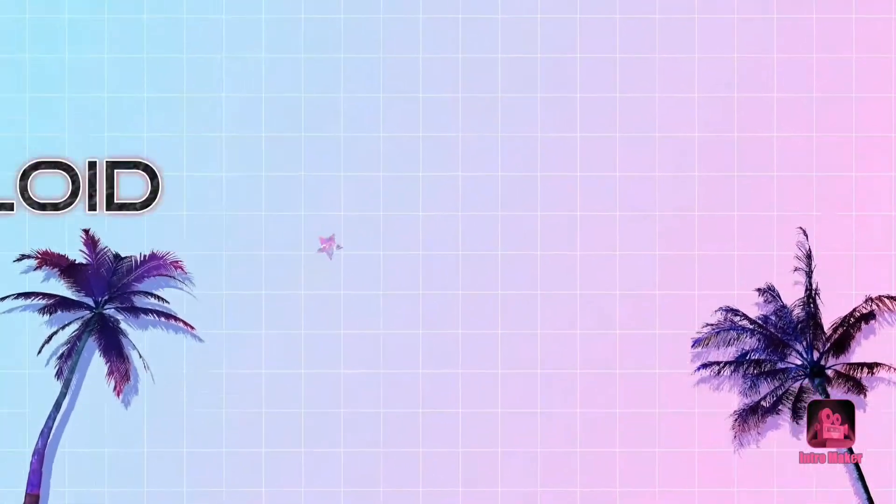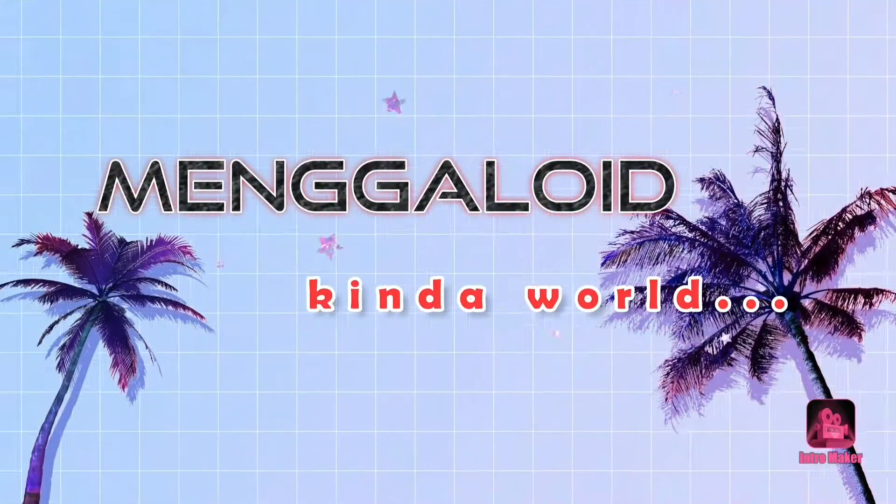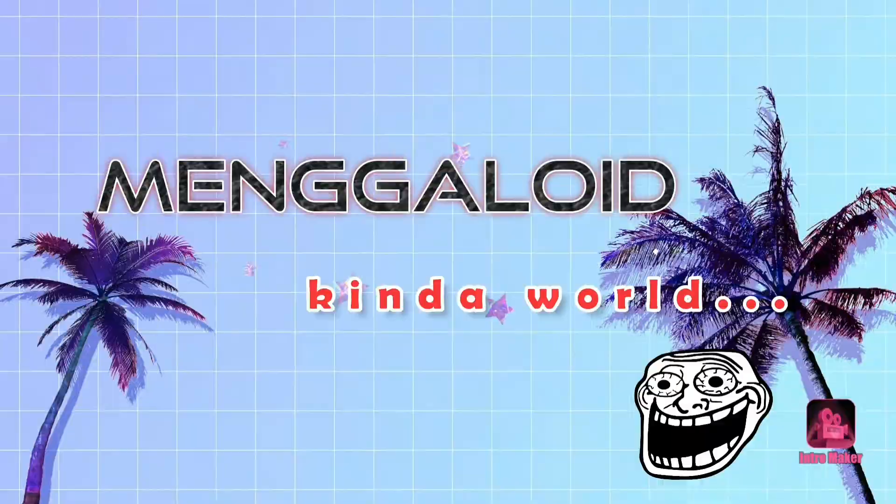Shit, I forgot how to do the hyperlapse. But what about hyperlapse ito? Okay, good morning mga kamengaloids.